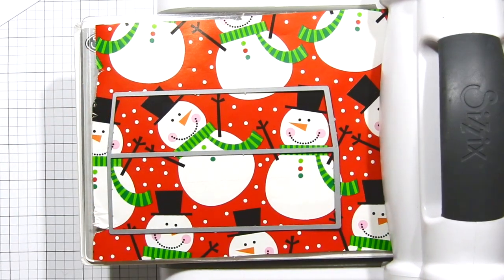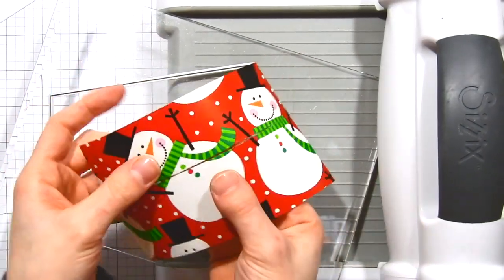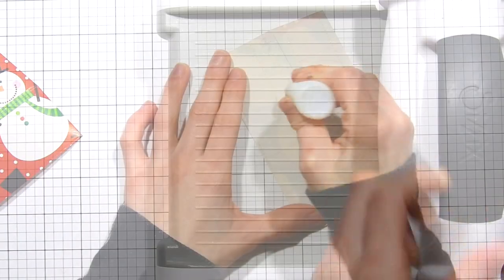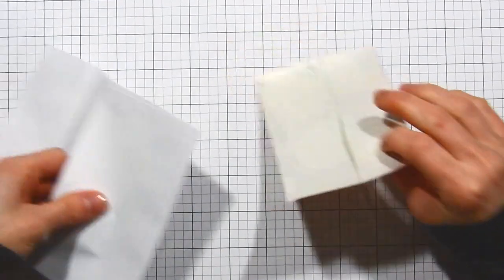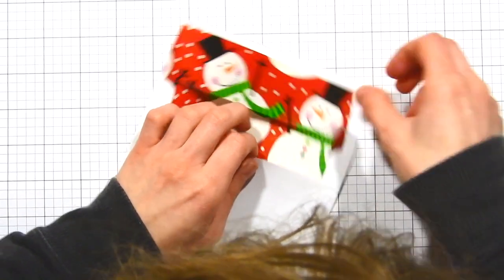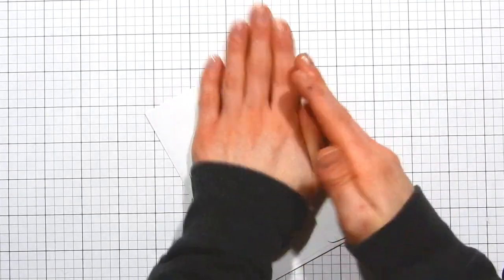Bear in mind that wrapping paper is very thin, so it's going to be very delicate once you've die cut it — be very careful as you lift it out. You'll notice there's a slit in the middle; when you adhere this into your envelope, that lines up with the fold of the flap and allows the flap to fold nicely. Because wrapping paper is so thin, I found it easier to apply it into the envelope by detaching the bottom and top pieces and placing those into the envelope without having them adhered together first. Some wrapping papers are thicker so you might not have this problem, but for thinner papers, this approach is helpful.